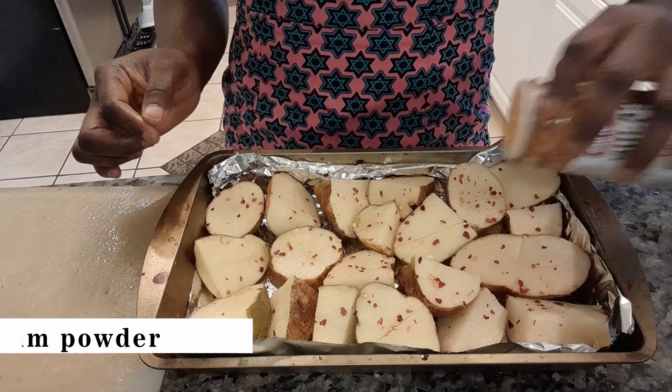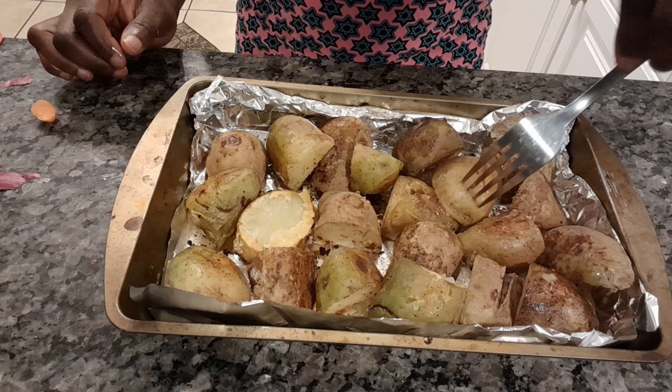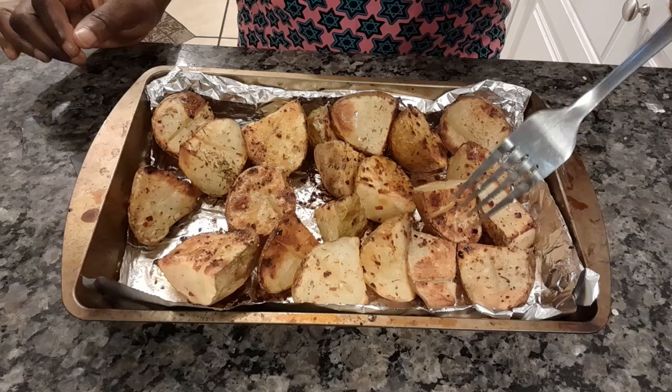After the salt, I add cajun powder — and this is where the name of this recipe comes from, cajun powder. Then I keep it in the oven for about 20 minutes. I first preheat the oven to 450 degrees, keep it for 20 minutes, then I bring it out and flip the potatoes over so that everywhere is properly baked. Then I keep it back in the oven for another 25 minutes. After about 45 minutes of baking total, it's ready.